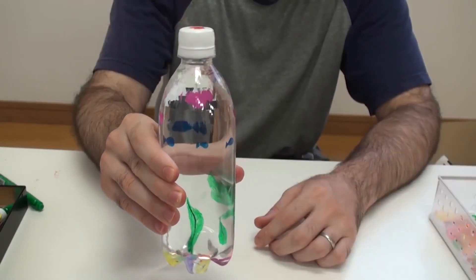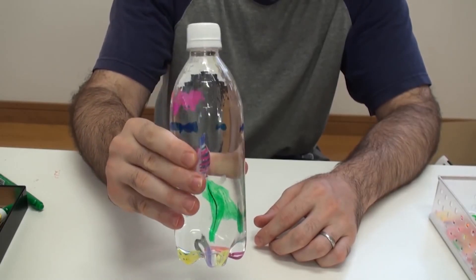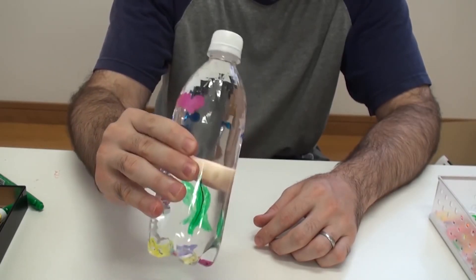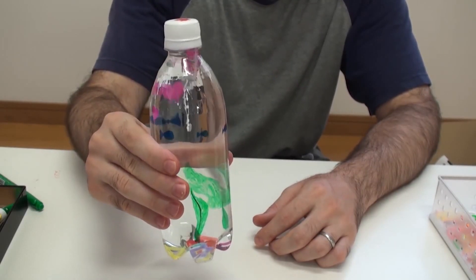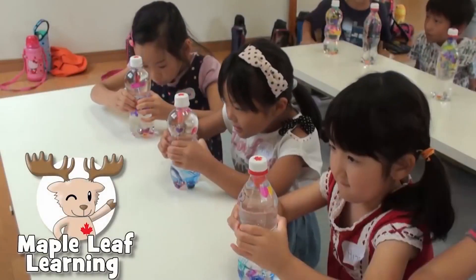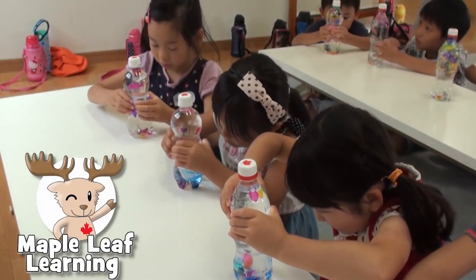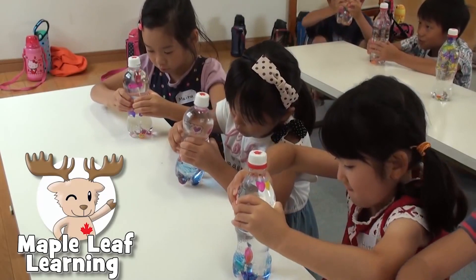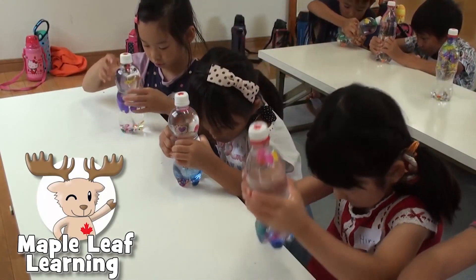What a great craft. Not only is this a great craft for summer, it's also a good science project. Do you know what makes the fish go up and down? I do, but I'm not going to tell you. If you can figure it out, please leave a comment below the video.